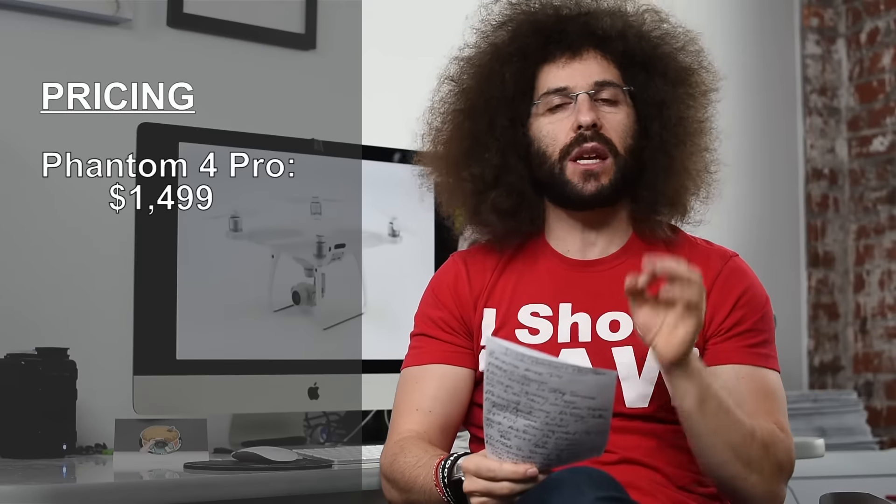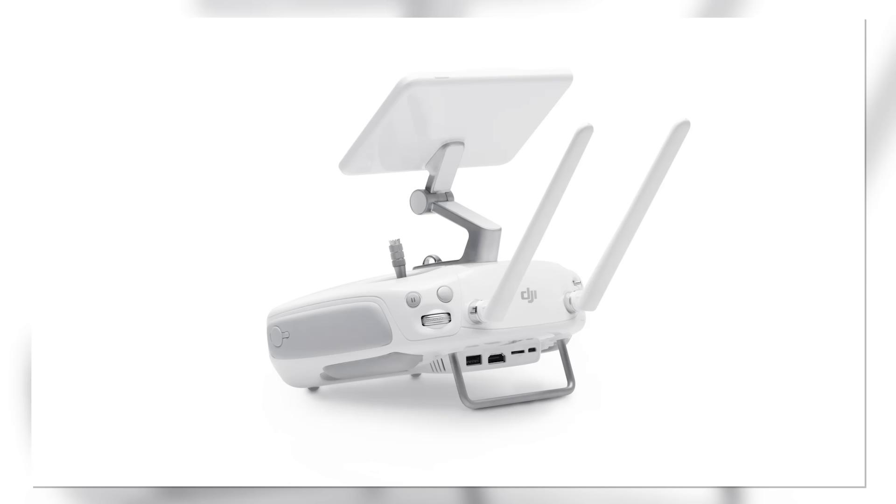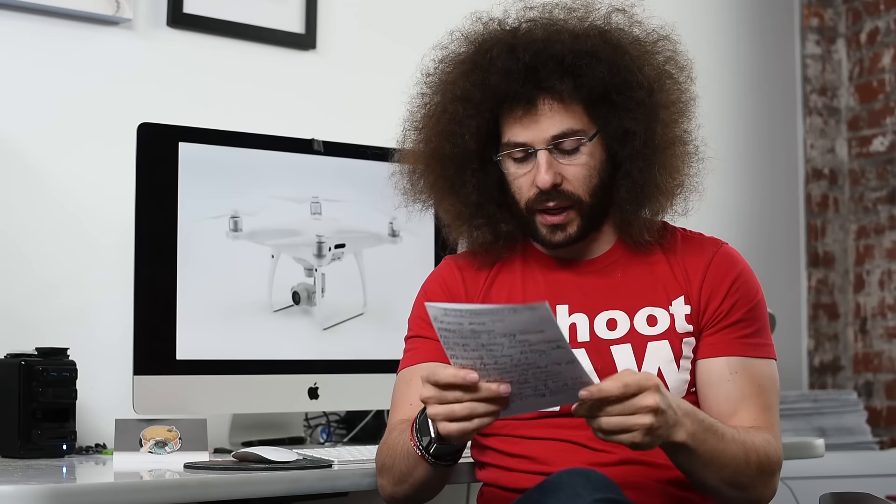What is it priced at? It is priced at $1500 for the regular remote and $1799 if you want the new controller with the 5.5 inch touch screen. It is available right now for pre-order and, if our information is correct from the press release, it should be shipping within a week. If we are wrong about that, we will make a correction down in the description.